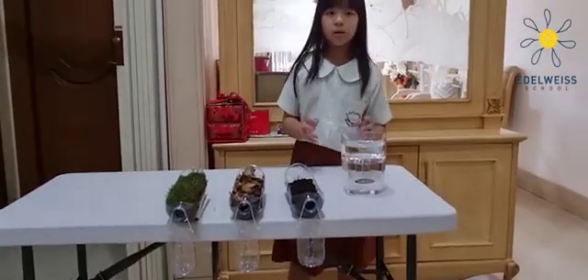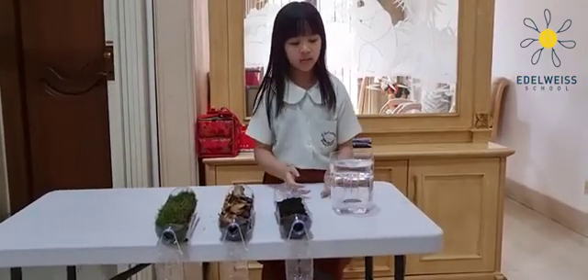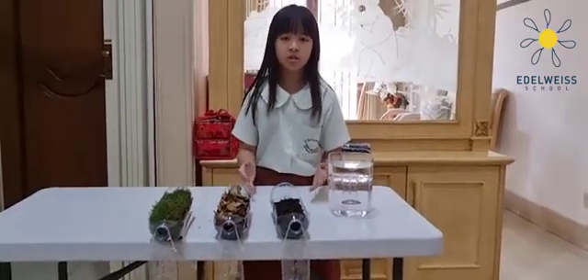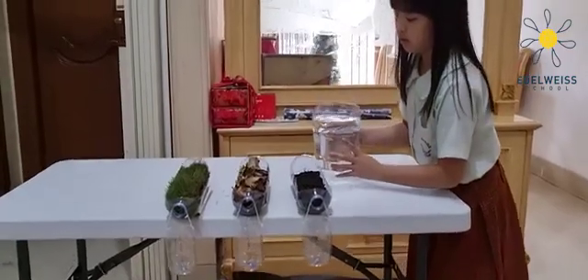So, I will make it rain. How do I make rain? I'm indoors. By making rain, I just pour the water into every container and see what the difference is. The soil is very dry, so we're going to pour the water in now.